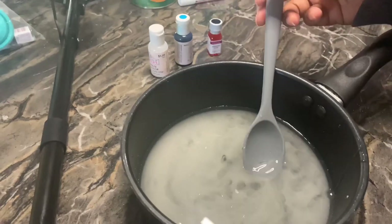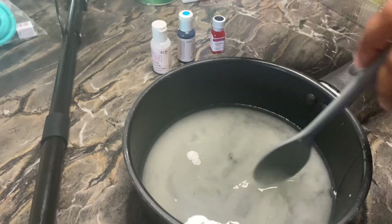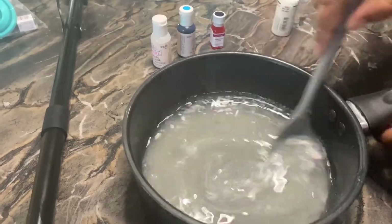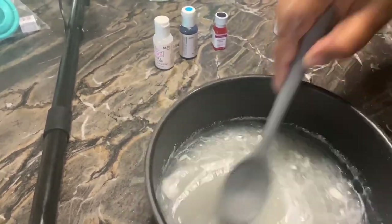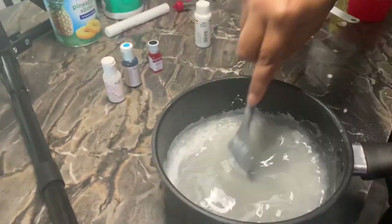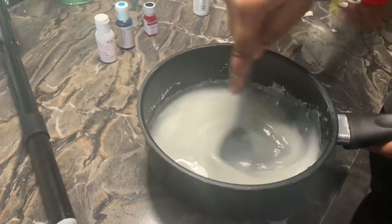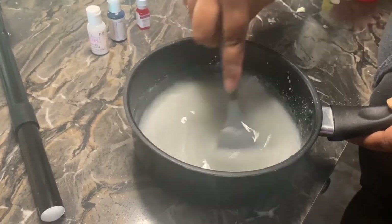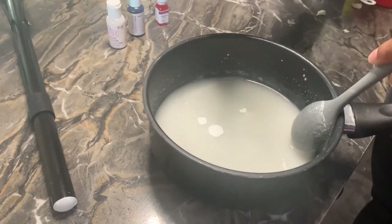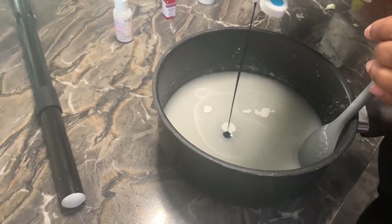Add a few drops of white food coloring and then add a few drops of your color. The more white food coloring you use, the brighter your color will be. Make sure you get a good quality food coloring — I didn't really like this one. You can try Sunny Side Up, I think it's called, but if you get a bad food coloring it'll leave a lot of white specks in your color, and we don't want that.